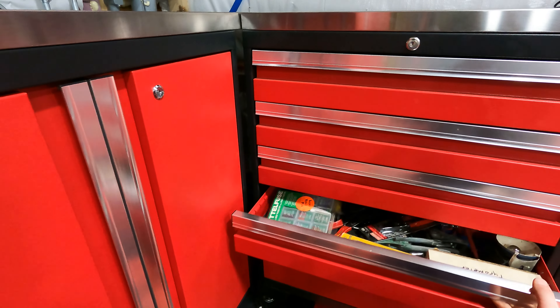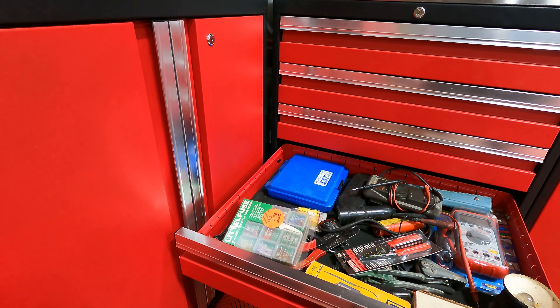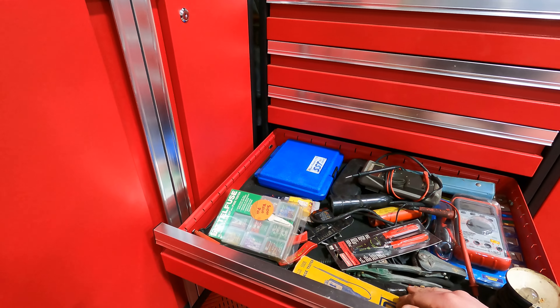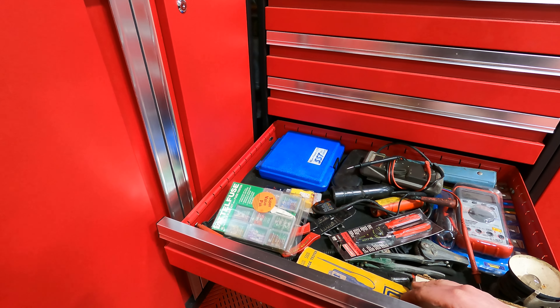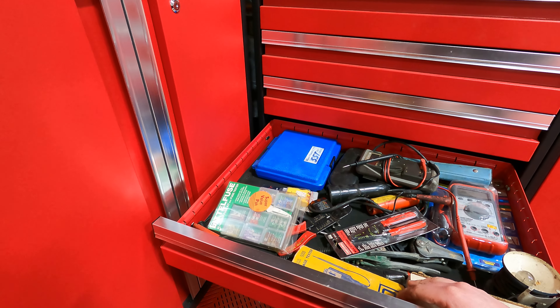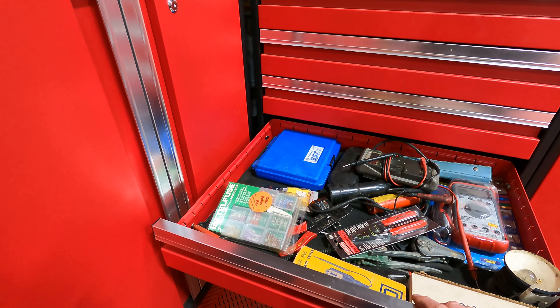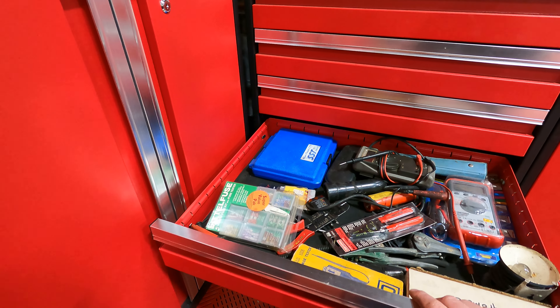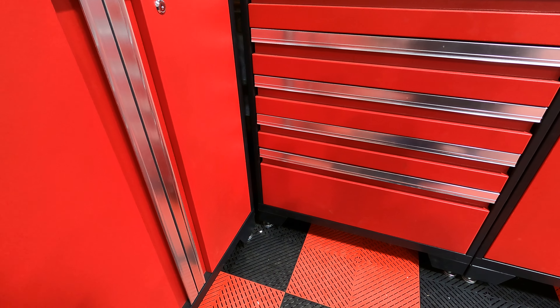One thing that's pretty cool about the lock on these: you can see there's a green indicator when unlocked, and when you lock it there's a red indicator. The same goes for the drawer style — it has that same type of lock with a green indicator that turns red when locked.